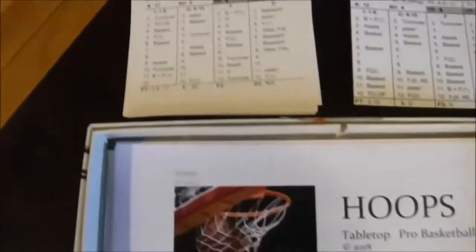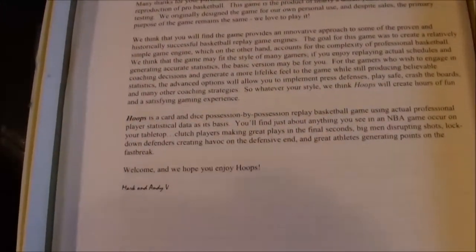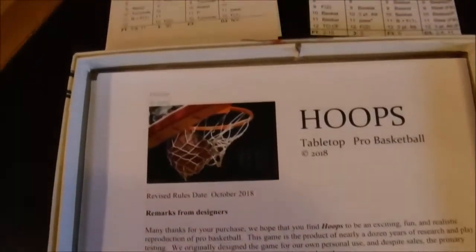I wanted to first take a look — in the package you get about a 10-page instruction manual. In addition,